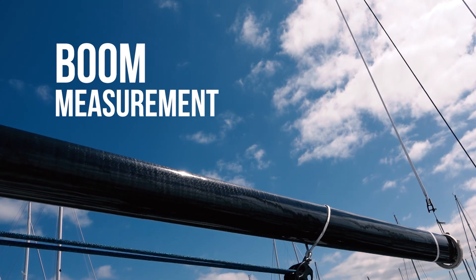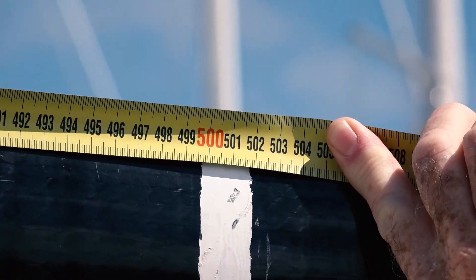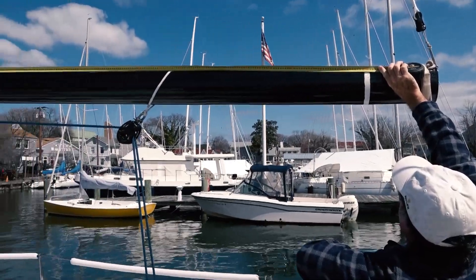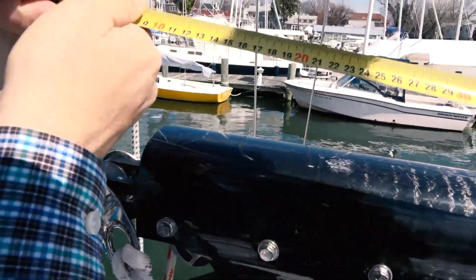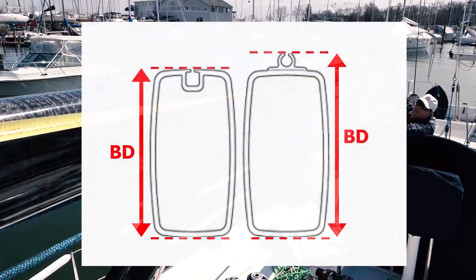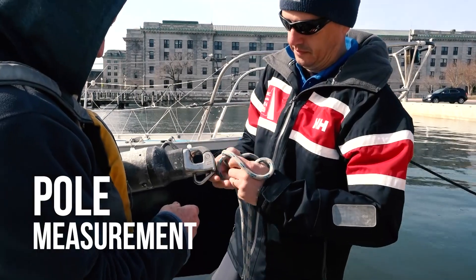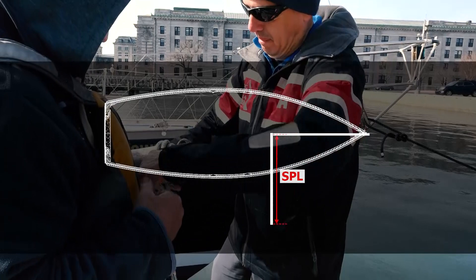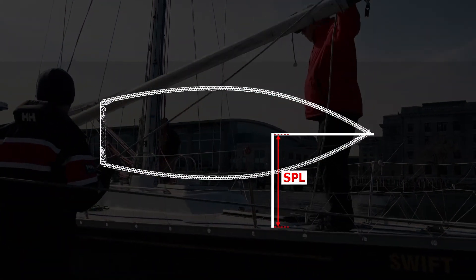Another important measurement is the foot length of the mainsail on the boom. The 25mm band shall be painted on the boom where the clew of the mainsail is not allowed past. This measurement, called E, is taken from the aft face of the mast, or the mast track, to the forward edge of this band. Boom depth BD is measured as the maximum vertical boom spar cross-section. Spinnaker pole length SPL is measured from the boat's centerline to the outer end of the pole, when placed horizontally in its normal position and perpendicular to the boat's centerline.